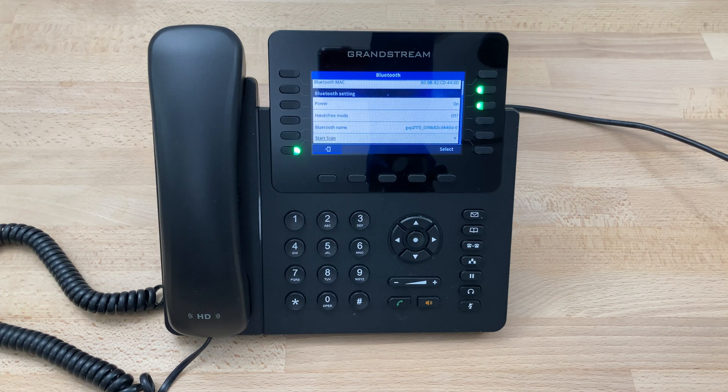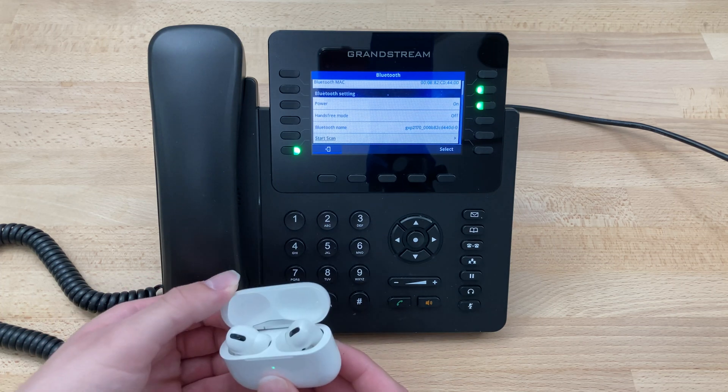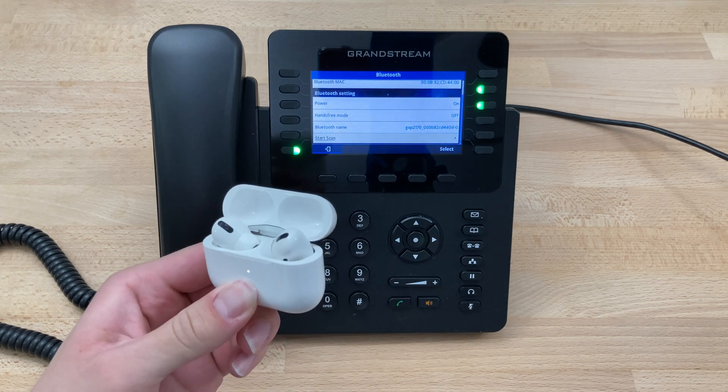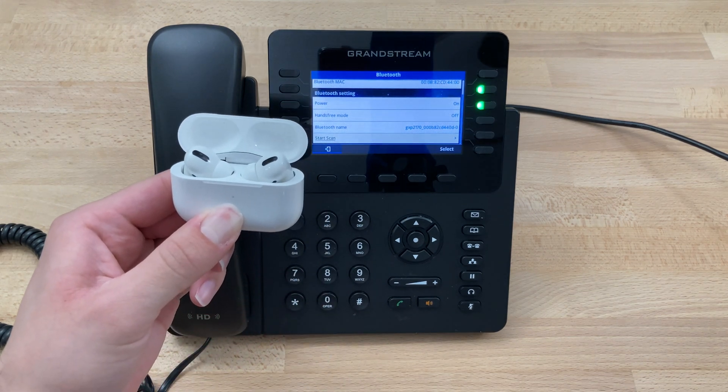Don't click on Start Scan yet. Open the AirPods, press the button on the back, and hold it until the light on the front starts flashing white.